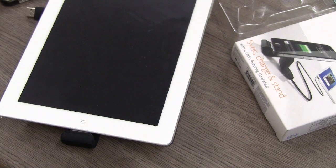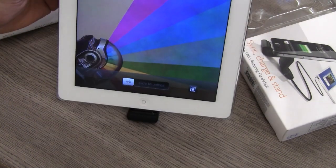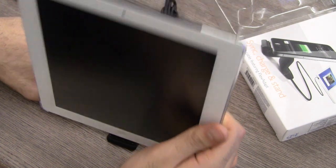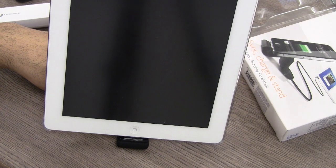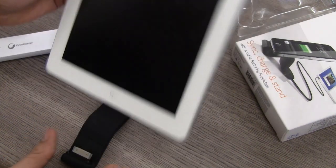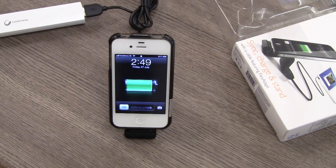It does charge the iPad — yep, it charges the iPad for sure — but it does not hold the iPad upright. If you can figure out a way to hold it in place using whatever tool you have, it might actually work. Either way it does charge the iPad whether laying flat or otherwise, but it does not have the strength to hold the iPad up straight like it does with the iPhone.